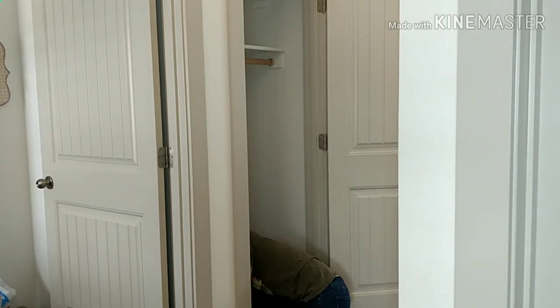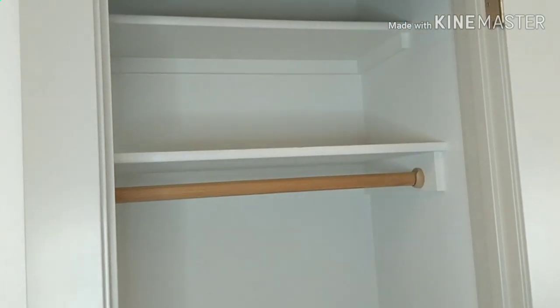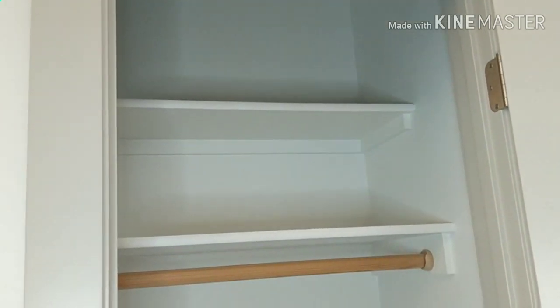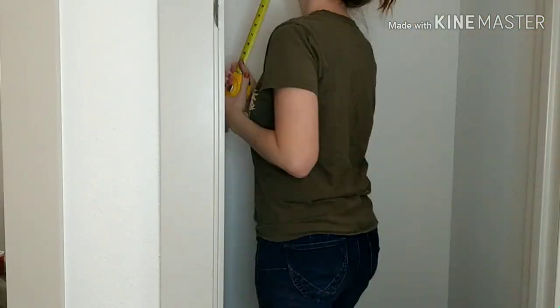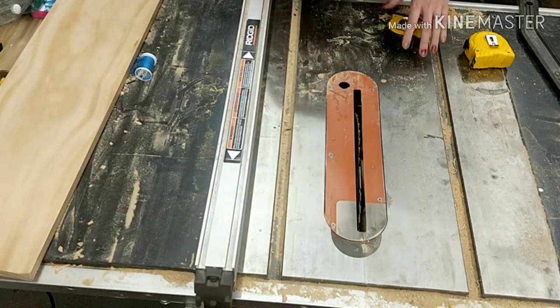I started by emptying out the closet and giving it a good clean. I don't have a lot of room to work with, but I think we can maximize the space by adding some hooks where my kids can reach. I began by measuring the two sides of the closet and the back.